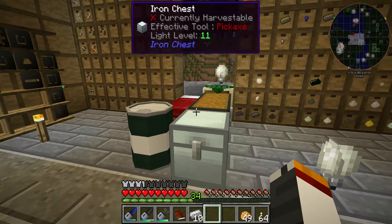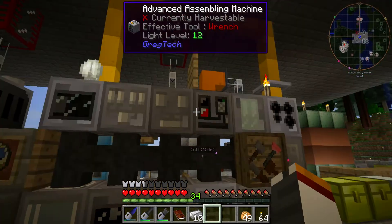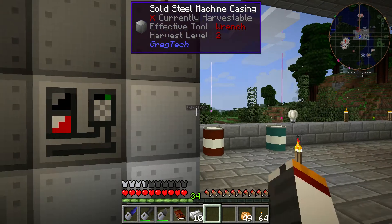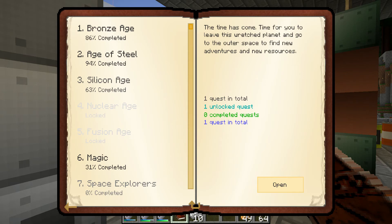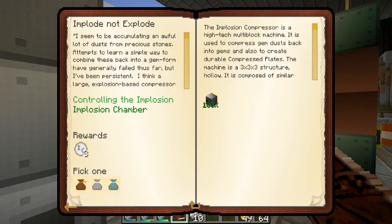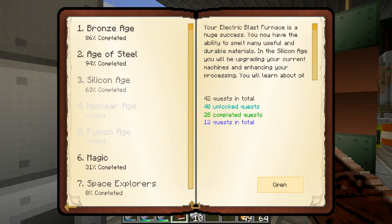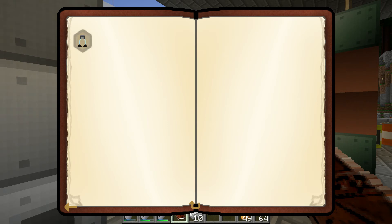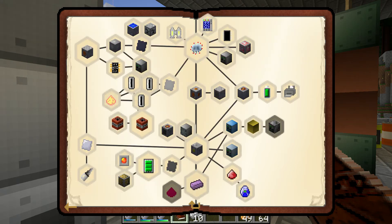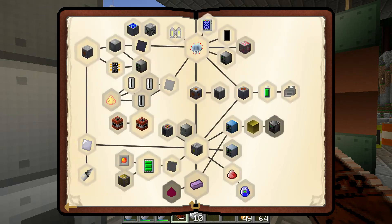Let's go with the implosion compressor. The implosion compressor is a fun little machine that shows up around the time you're getting close to mid-game, maybe a little bit before then. This is actually what will open space exploration for you. So if you're really excited about getting into space, you definitely want to get yourself to the silicon age and get yourself an implosion compressor.